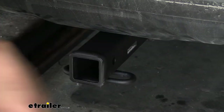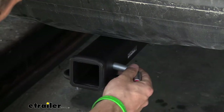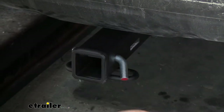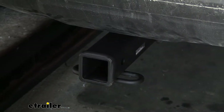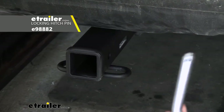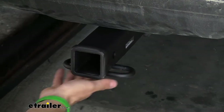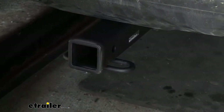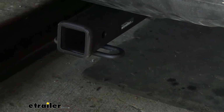On the side of our receiver tube we're going to have a 5/8 inch diameter hitch pin hole — it works great with a 5/8 inch diameter hitch pin and clip. Keep in mind the hitch pin and clip is sold separately and doesn't come with the hitch, but if you need one we have plenty of options at eTrailer. Welded to the bottom of the receiver tube we have our safety chain loops, which work great with both the larger clevis style hooks as well as the smaller S-type.